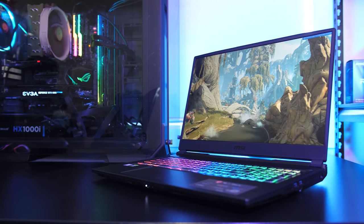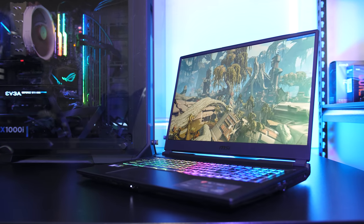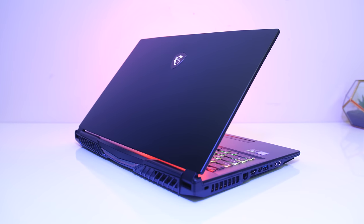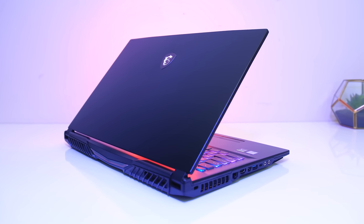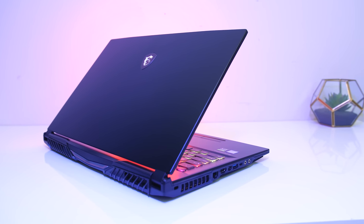The MSI GL75 is a 17 inch gaming laptop that's offering excellent performance for the specs. In this detailed review I'll show you both the good and bad sides of the GL75 to help you decide if it's a laptop worth considering.